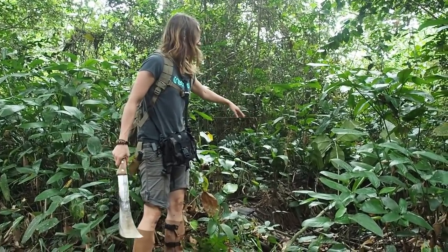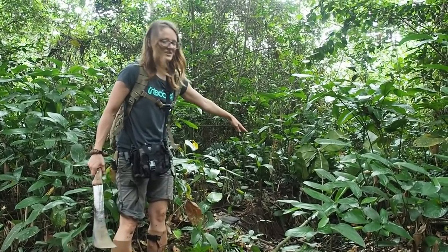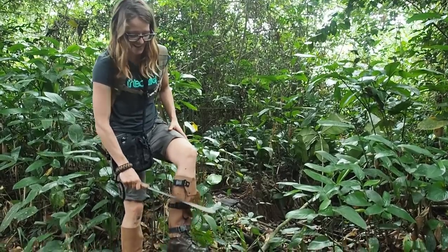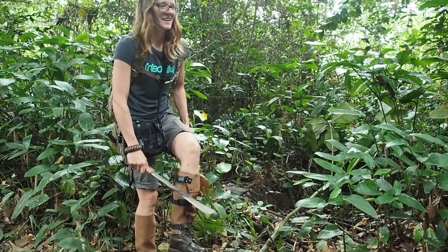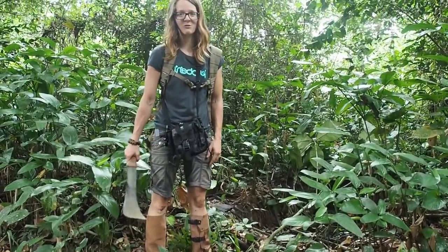There's this hole here and I was pulling out my sampling and then I stepped into the hole because I thought, yeah, it's going to be fine. But then I got stuck in the mud like this. So now my shoe is full of water.